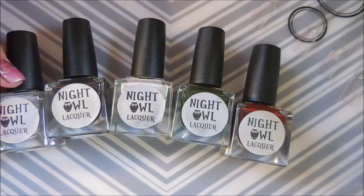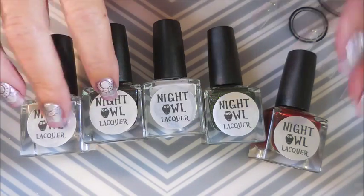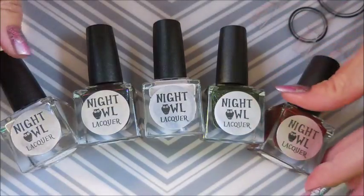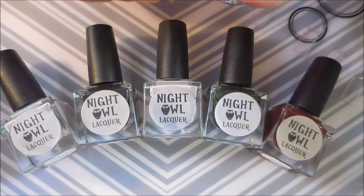Well hello my friend and welcome to my channel. I have gone on a little spending spree and I'm going to have to break it up into two parts. So today we're doing part one. I made my first purchase from Night Owl Lacquer, and any of you who have been watching my channel for any length of time know that I have an obsession with nail polish.